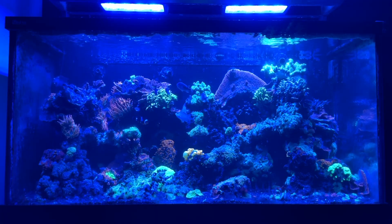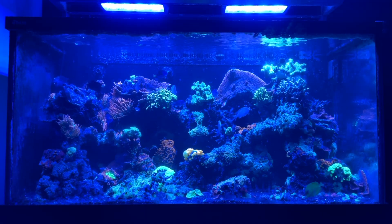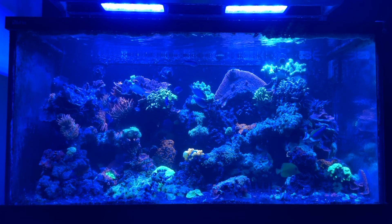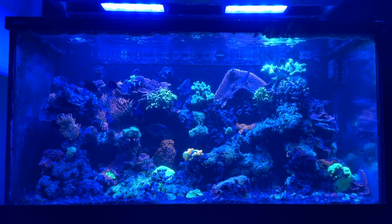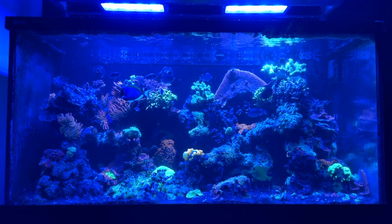I also learned that I wasn't keeping appropriate levels of magnesium in this tank. So magnesium and calcium will be a major emphasis moving forward, especially as we are going to be introducing some LPS into this tank. I want this to slowly become a mostly LPS tank as part of the mixed reef strategy. But other than that, really pleased with what's going on.